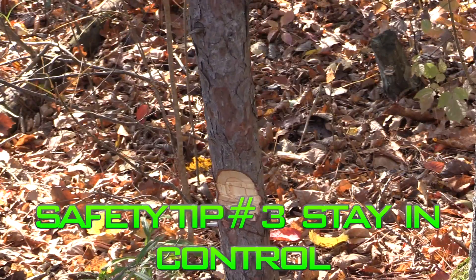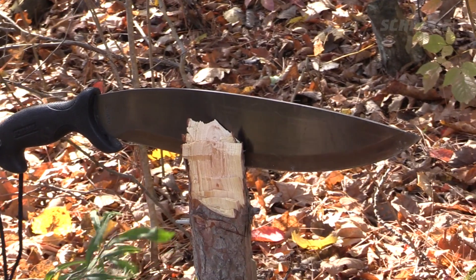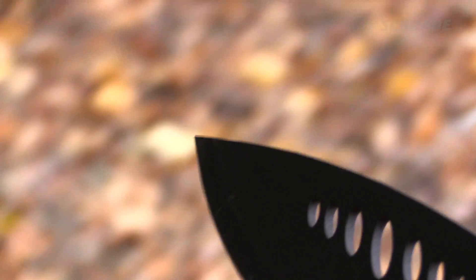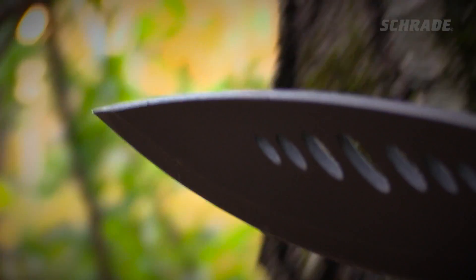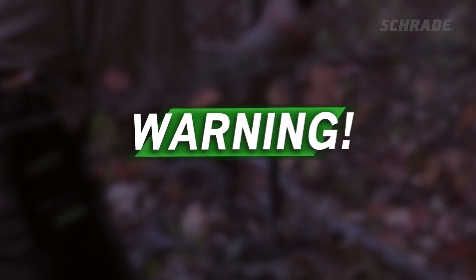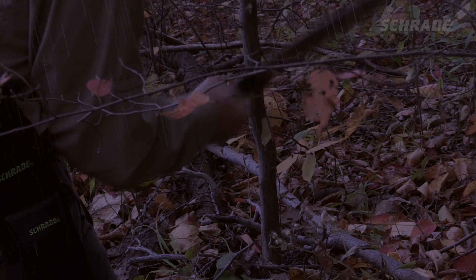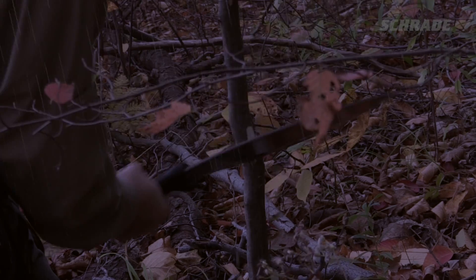When using a knife or chopping blade, be confident but remain cautious. Be aware of the blood bubble — the blood bubble is any area within reach of the tip of the blade in any direction where a passing person could be at risk of injury if your blade were to slip. Never use a chopping blade after dark, or if you're exhausted or angry, as this could drastically increase the risk of injury.